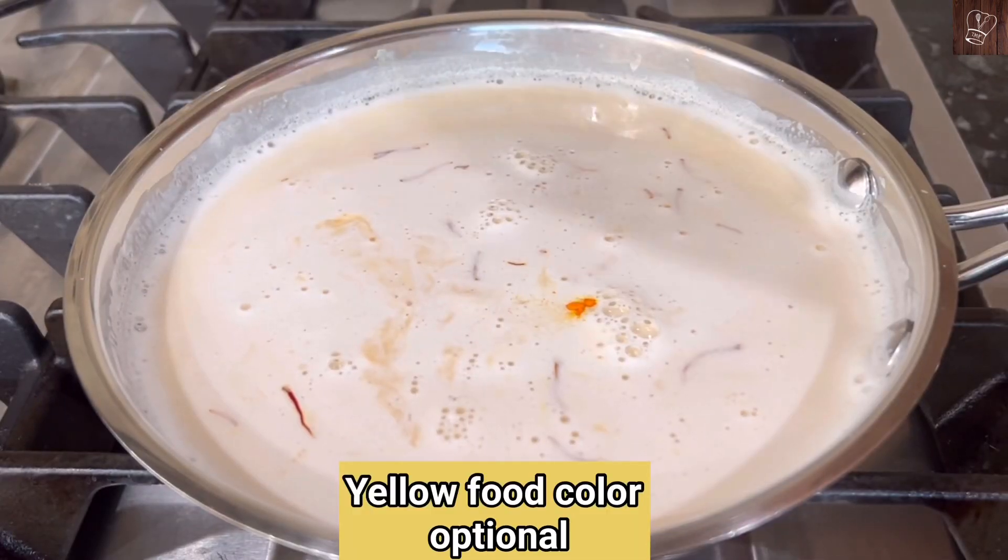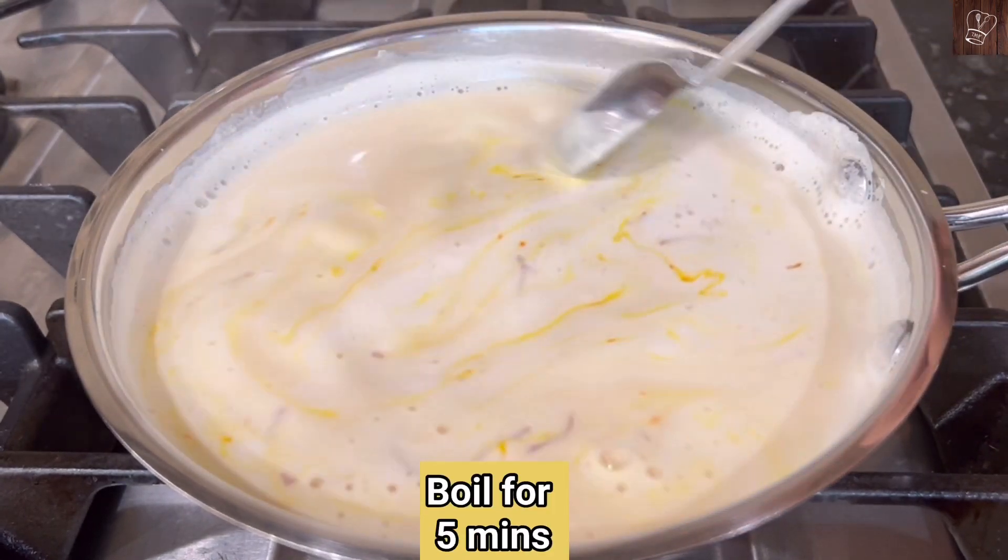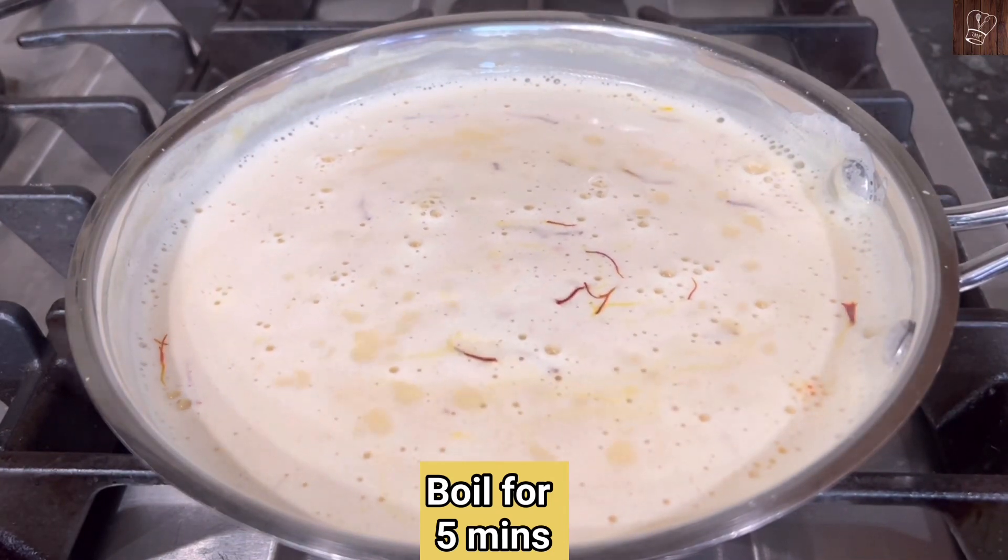Now add a little food color. Food color is optional — you can skip it if you prefer. If needed, cook for 5 more minutes.